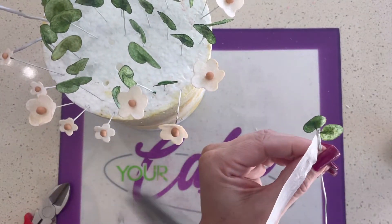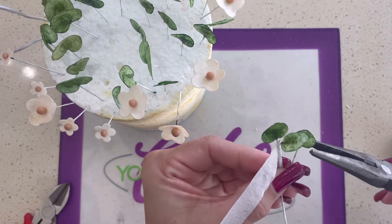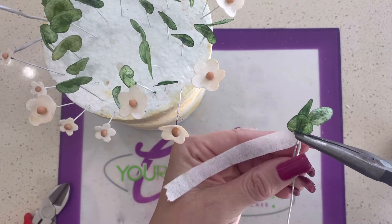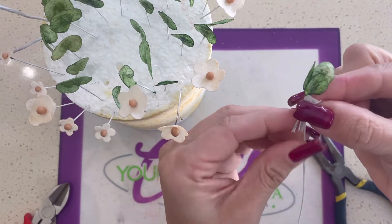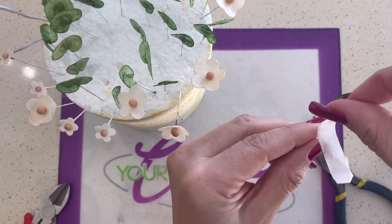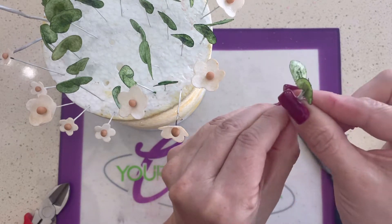If you're using floral tape and you've never used it before, you just pull the floral tape — not until it breaks, but just pull it enough to activate the glue in it, and that's what makes it sticky. I added my leaf there and then I rolled the floral tape tightly around all of those wires. You keep doing that kind of close to the end, but you do want to leave enough room at the end to stick it into your cake.